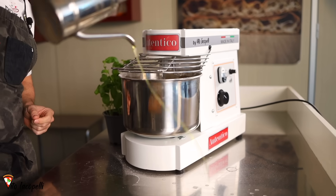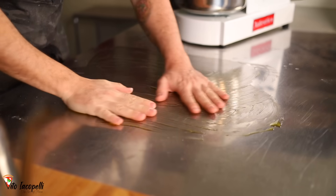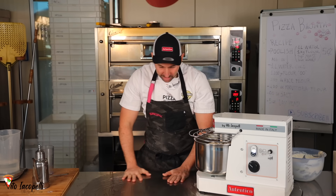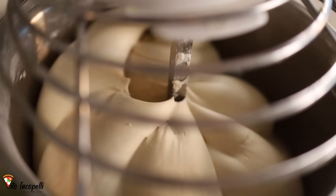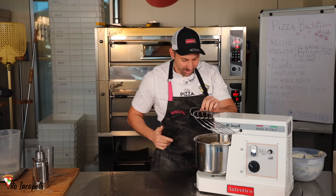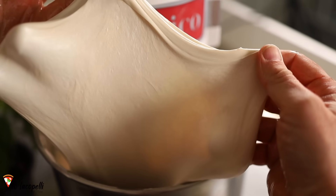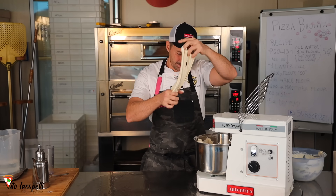Now let's prepare the counter. We're going to put a little bit of olive oil on top of the counter and use both hands — this way you get olive oil on your hands too. Now we're going to wait just a few seconds for everything to come together nice and smooth. Everything is integrated right now. The dough is ready — it feels so good. Look at the structure of the gluten. That's what we are talking about.